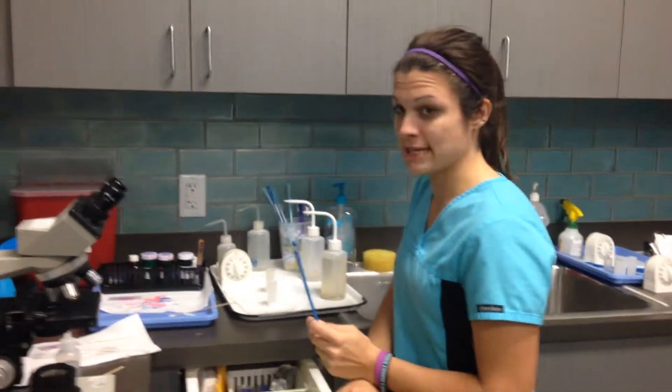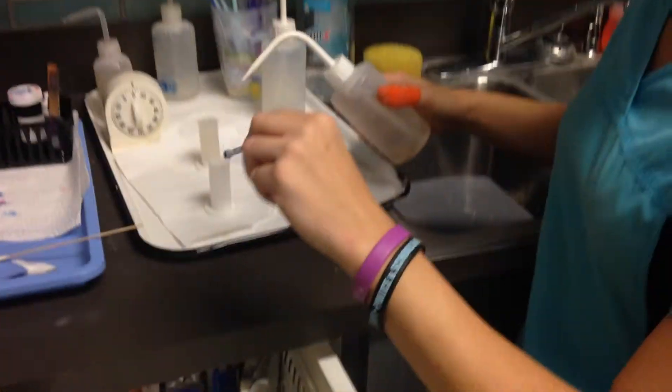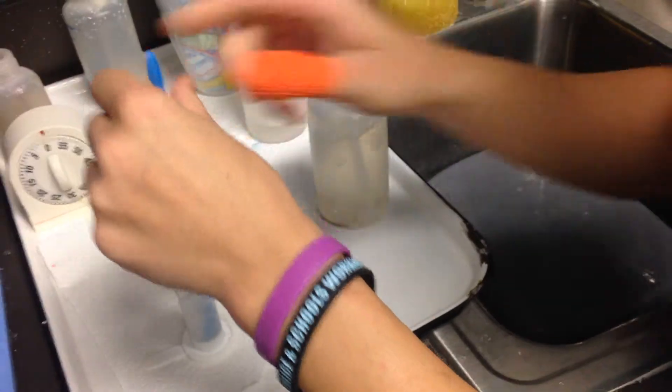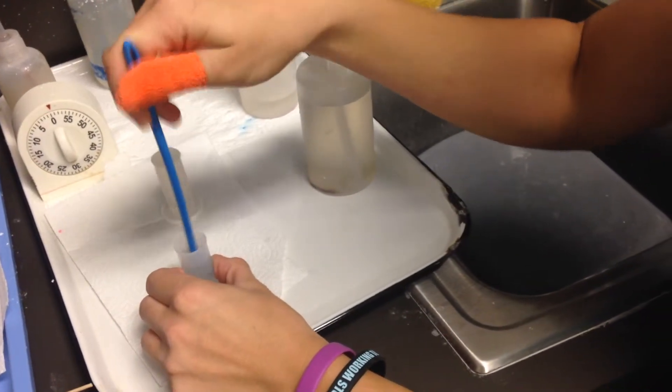I'm going to show you how to do a fecal flotation. I've got my sample here and I'm going to put it in my fecal cup, put in my fecal flotation solution about halfway, and then get it all off this disc.